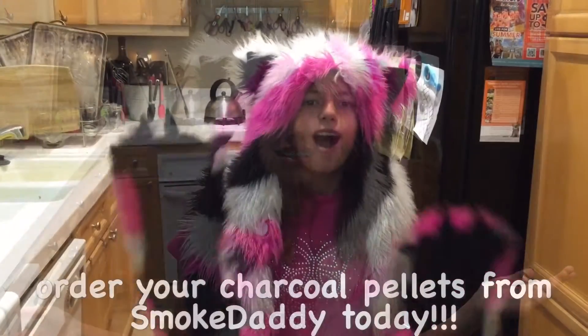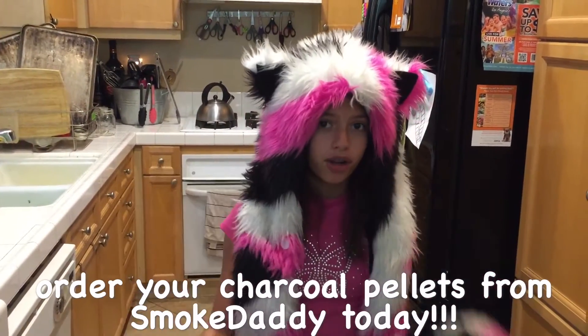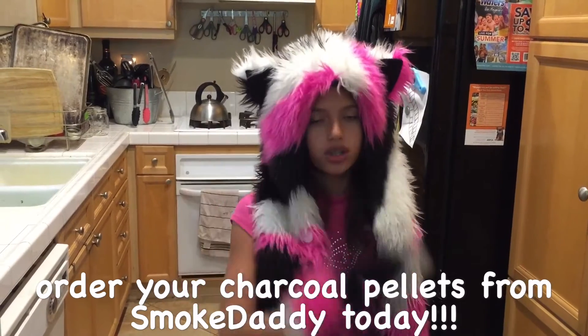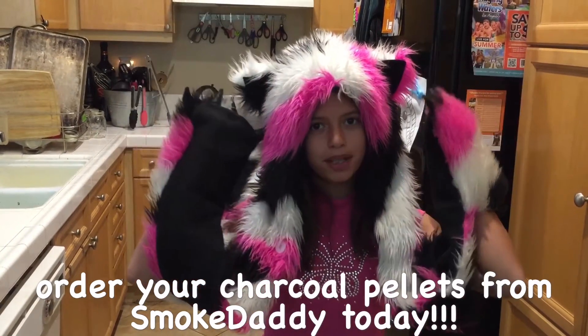Hit up my buddy Smoke Daddy today, get their charcoal pellets, and this is Little Coffee Bean — see you next time!